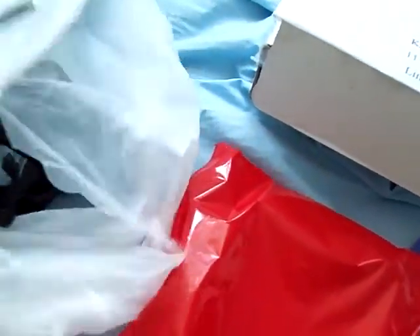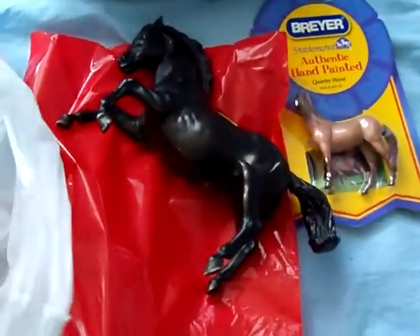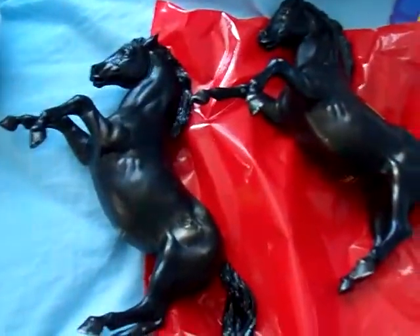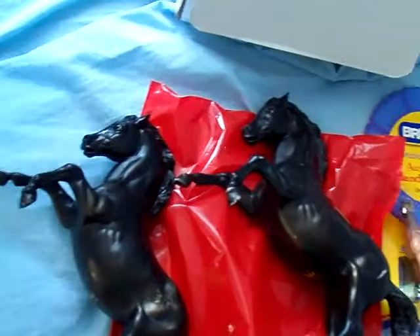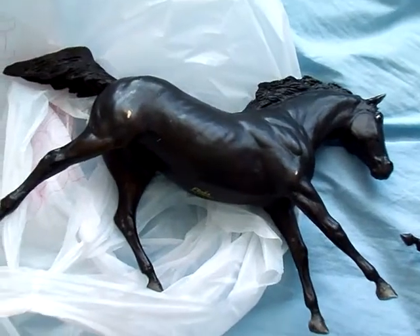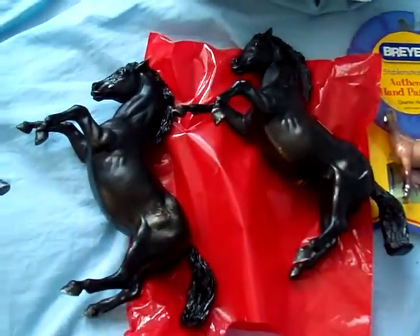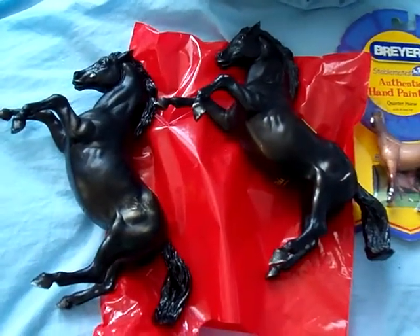We've got these ones — these are all Flicka models. I'm keeping a traditional one, but these two — expect more videos on prices and stuff when they're done. Thanks, guys!